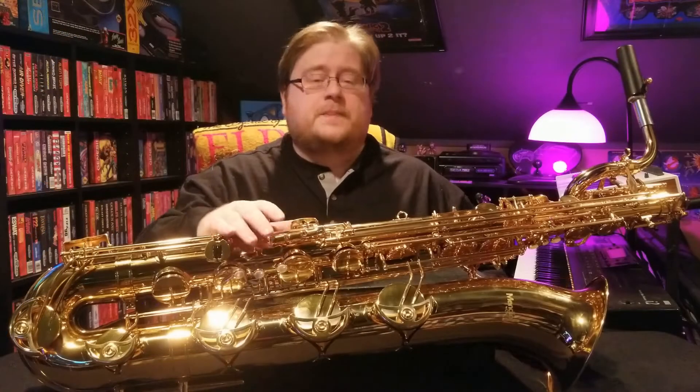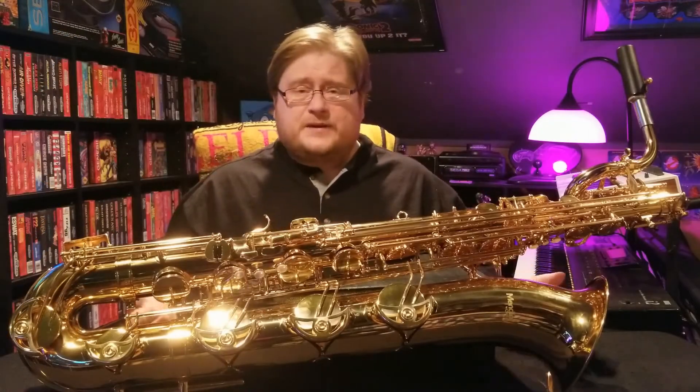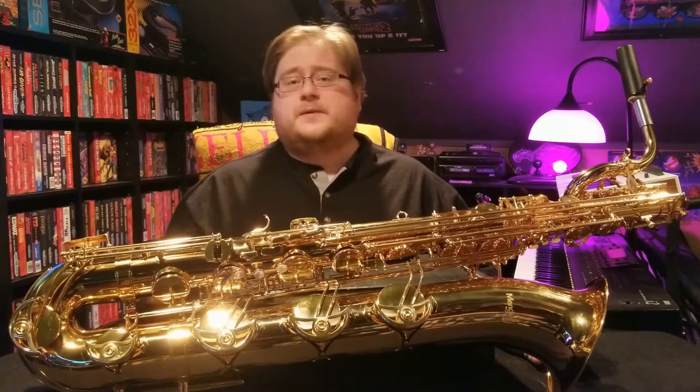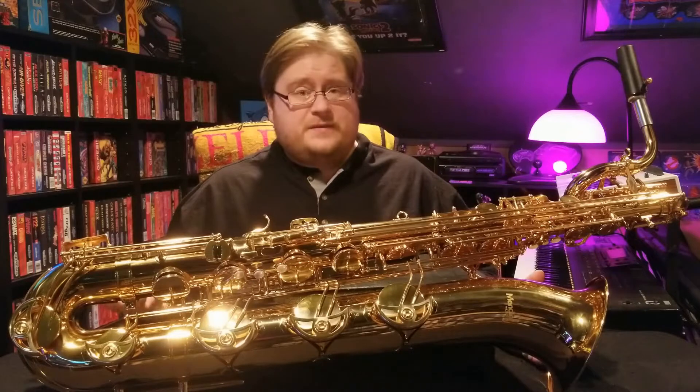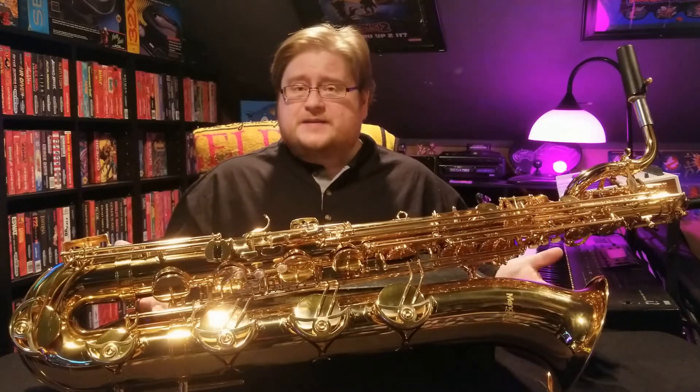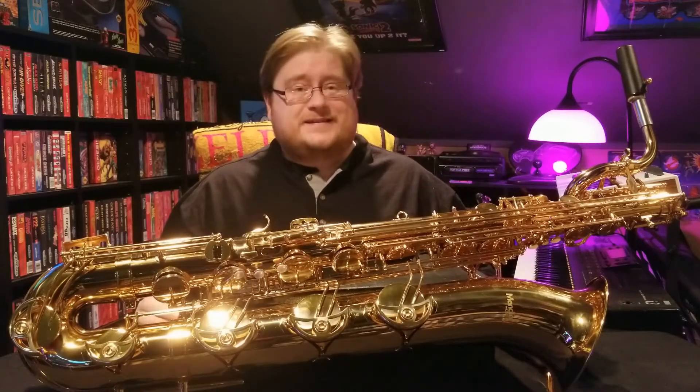Let's go over the positives first. The most obvious one is it's $999 for a Baritone Saxophone. When starting prices normally in the main three start between $3,000 and $5,000, going all the way up to $15,000, to have a Baritone Saxophone for under $1,000 is insane.